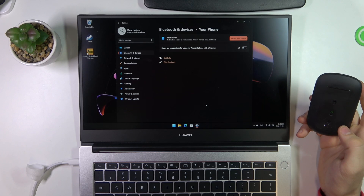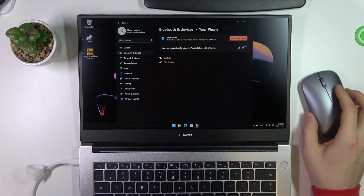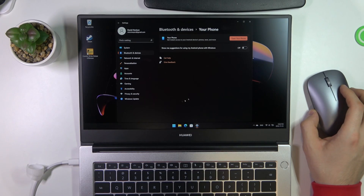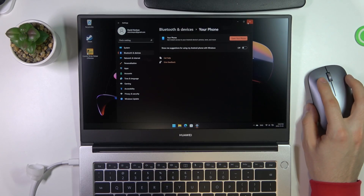And as you can see, now we are successfully connected. So cool — that's it! Thanks for watching. Like this video, subscribe to our channel. Bye!